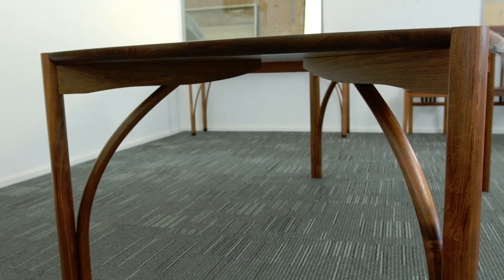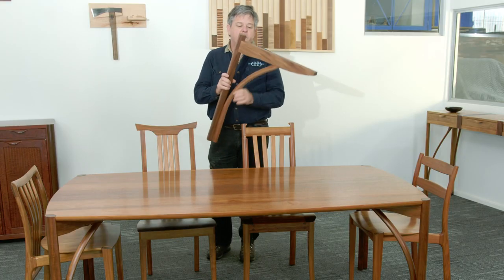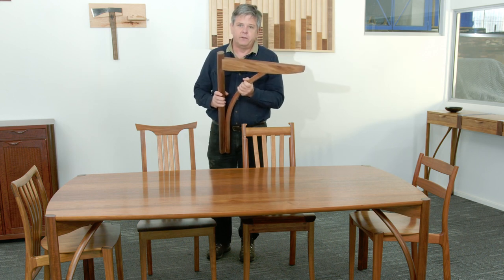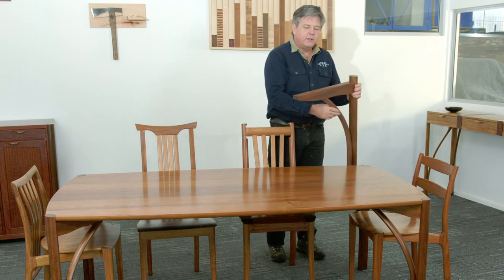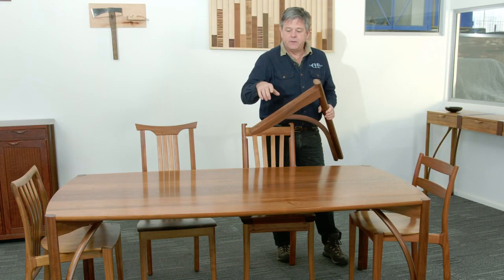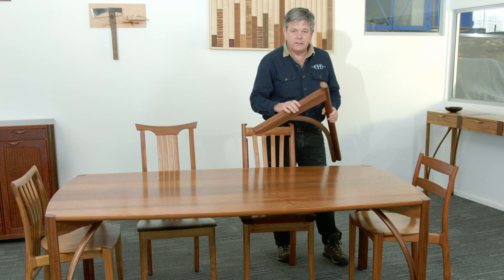I'm just going to show you the leg pod that goes with it. This is the seren leg pod, which is the heart of the seren design. This curved laminated member here gives us triangulation and makes it immensely strong. The leg simply attaches through a series of slotted bolts into the corner, giving us a very robust table. The leg pod system means we can take the same solution from the four seater through to the eight seater.